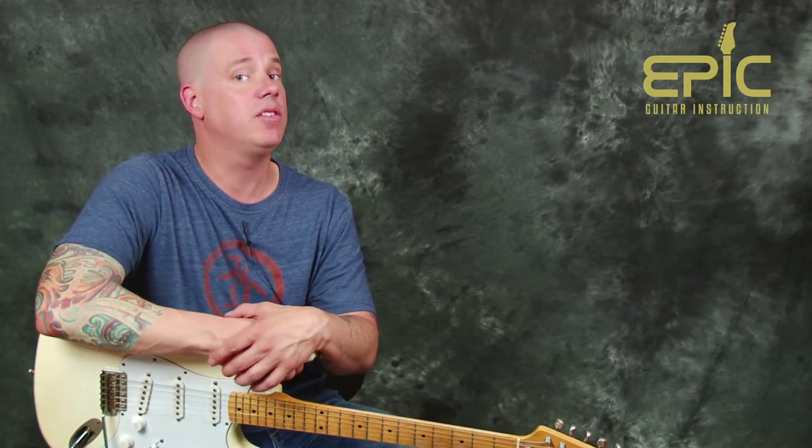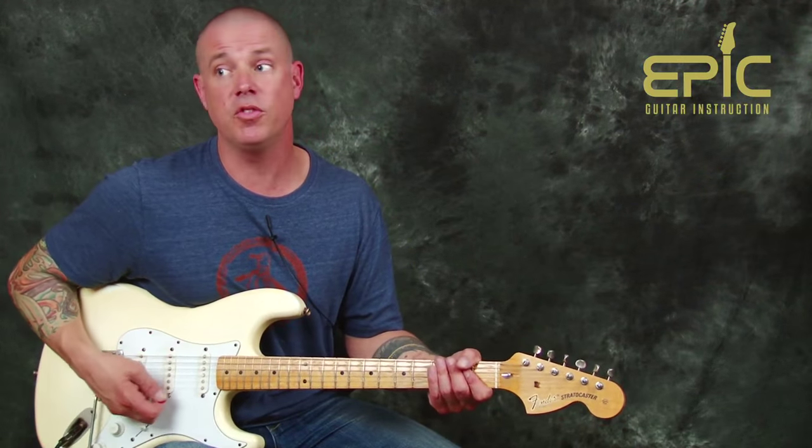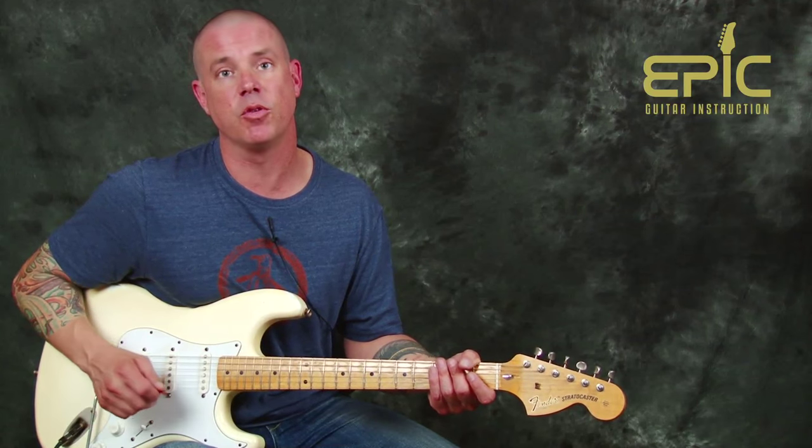We're in standard tuning. Hendrix would be down a half step in some occasions, and Stevie Ray Vaughan would be down a half step in some occasions, but standard tuning will be better for transferring the information to somebody at home. We're gonna get into this with a wah-wah. I'm using a really simple practice amp today — you don't need a lot to achieve this song. A wah-wah is really cool, but you can play it without it. I'm playing through a Roland microcube, so this is all simple stuff. Blues is reverb — I like to add some reverb.